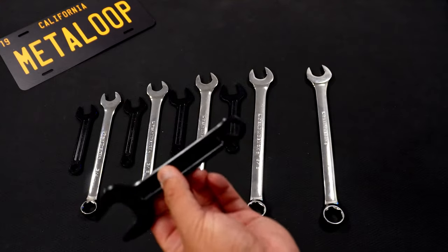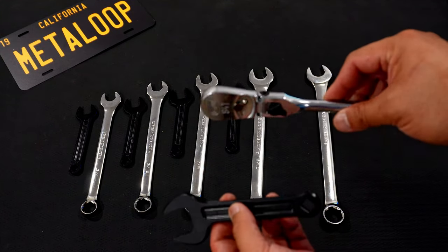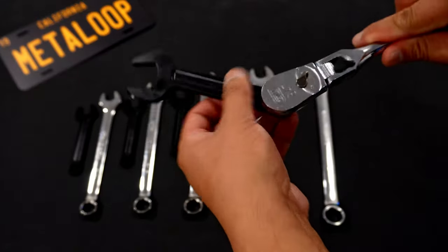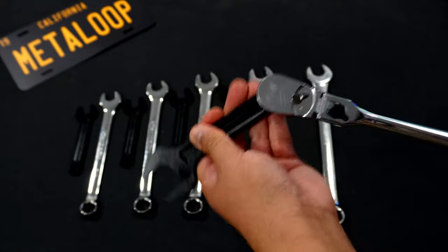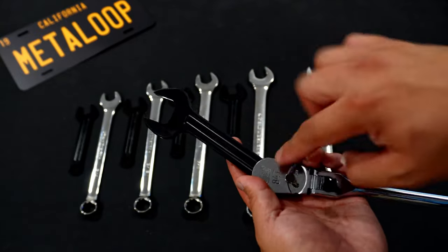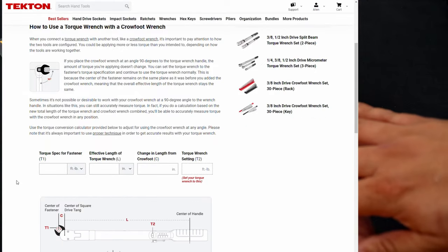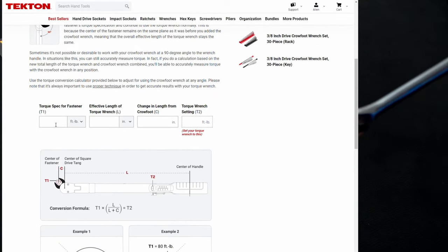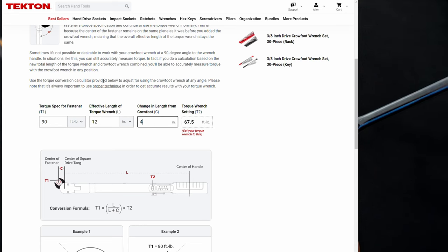The square drive is also very interesting. Here I have my favorite 3/8 flex head ratchet from Gear Wrench. You can see how you can get some interesting angles on this thing. You can also use a torque wrench here, and Tekton has an entire webpage to help you do the calculations, because when it's not angled straight, the torque wrench numbers are going to be off and you've got to keep that in mind.